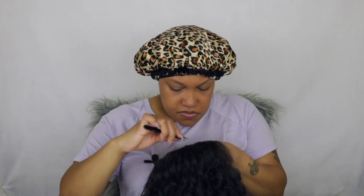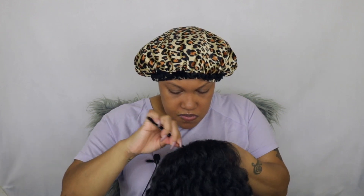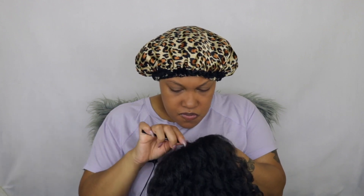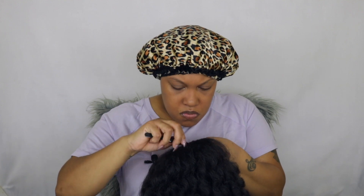I am going to take my tweezers and open up the part to give it a more natural look. I'm going to go ahead and take my Yvonne Lace 10 in the shade Light Warm Brown and just go ahead and spray my cart. Then I'm just going to pop Baby Girl on my head.